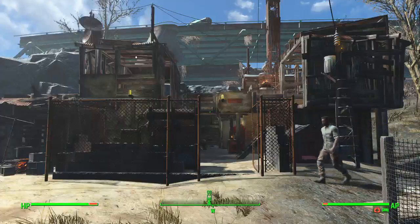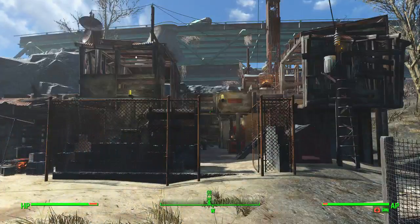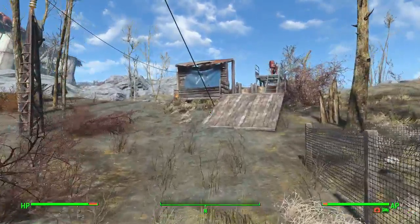Welcome back to another episode of Bite-Sized Builds. Today we're going to look at using the oversized Nixie Tubes at Brad Outpost Zemanjia — I think that's how you say it. Let's get started.